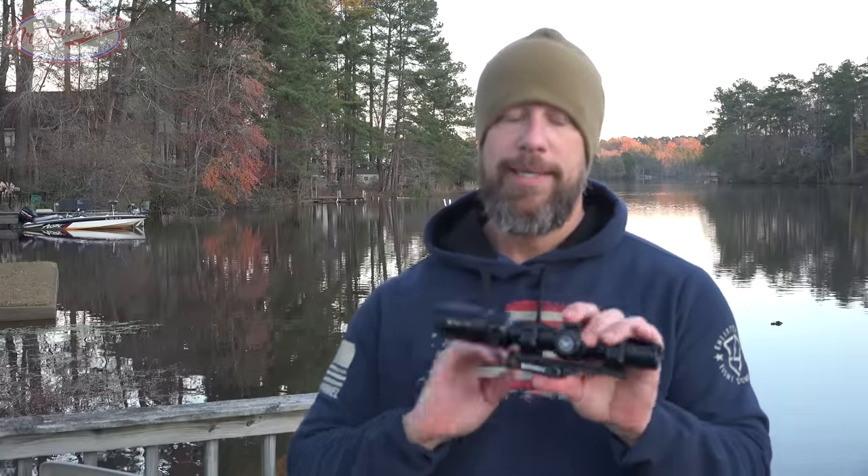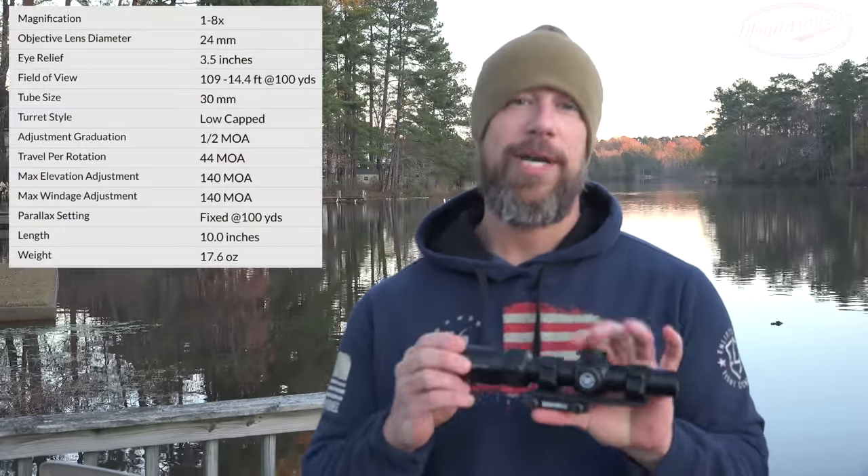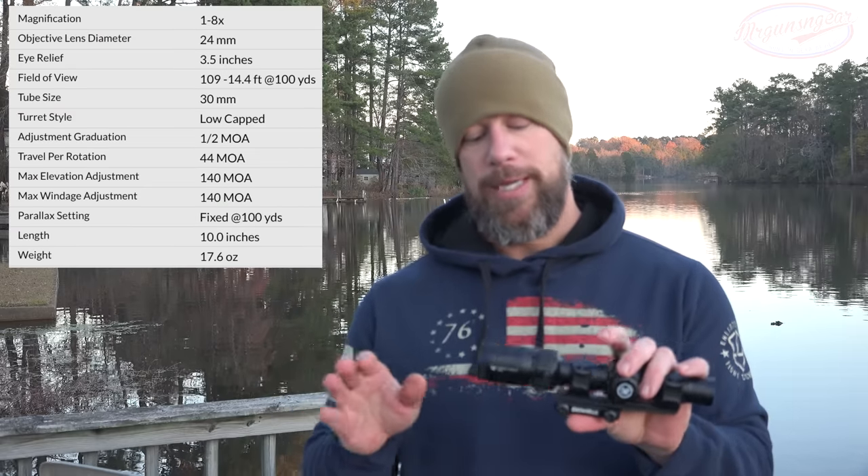MSRP on the 1-8 comes in at $499. They also make a 1-6 that's a little cheaper. The obvious difference is 2x magnification, but the bigger difference is eye box and eye relief — this one is a little tighter. However, for a 1-8 scope with a 30mm tube, it's plenty generous. I had no issues with eye box or eye relief firing from multiple positions, so it's pretty forgiving on that front.